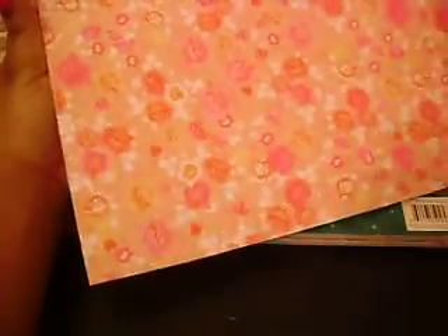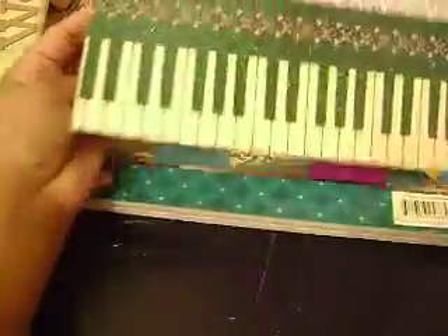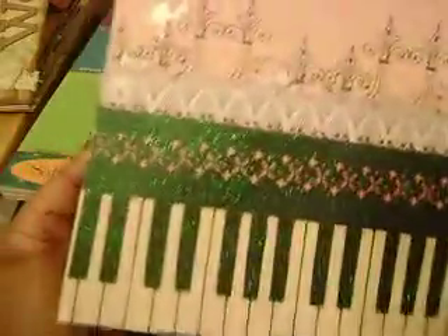I can't wait to make a mini with these pages. I had to finish up the mini that I just showed you guys in order to start another one, because I always start them and then don't finish them and start another one. I like that page because of the piano keys down there. Really pretty papers.